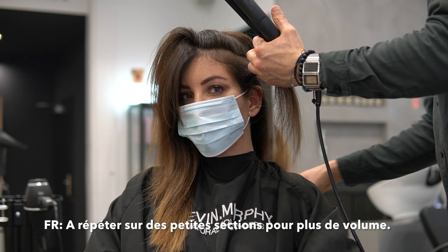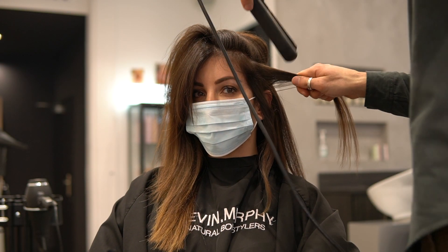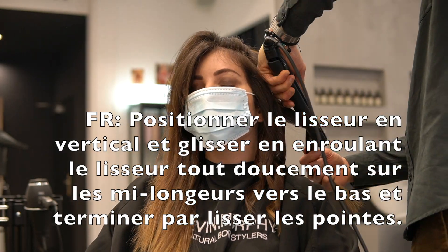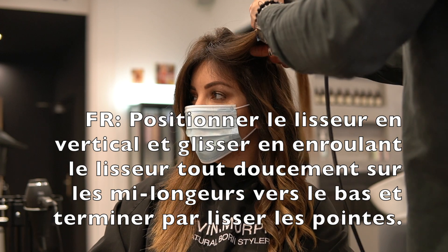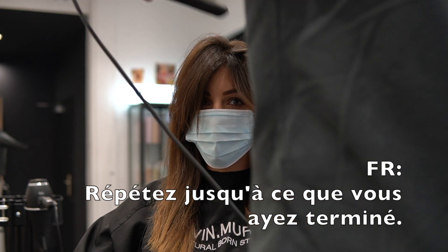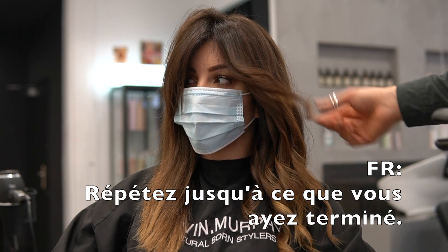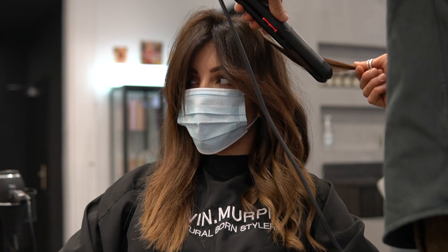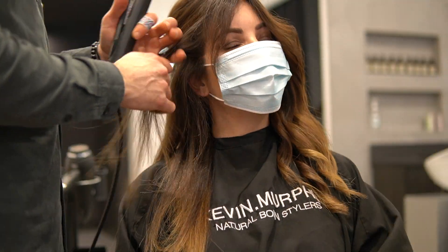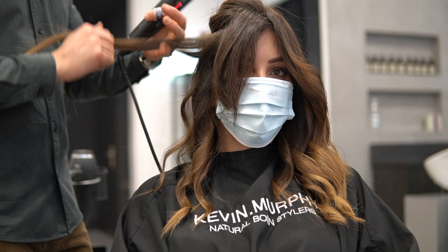First, section off your hair into small one-inch sections — this allows for the most volume possible. Position the straightener vertically and slide by winding the straightener gently down the mid-lengths, and finish by smoothing the ends. Repeat until you get as many sections curled as possible. Remember, the more the merrier, and the smaller the section, the more volume you'll have. Don't forget to get all those curls!